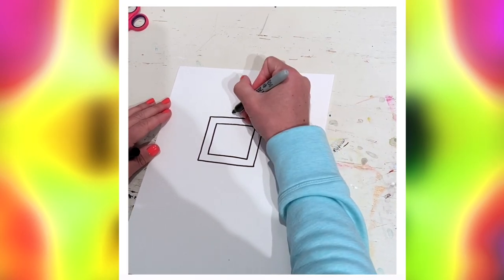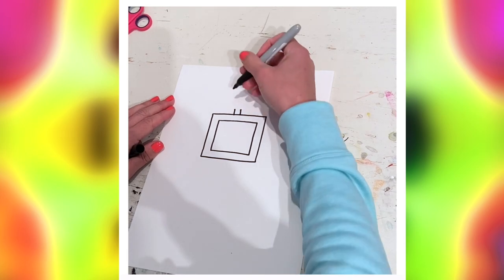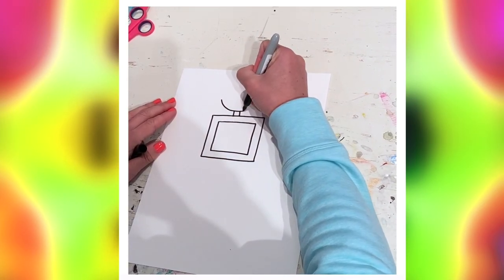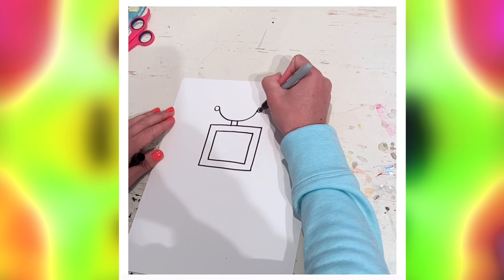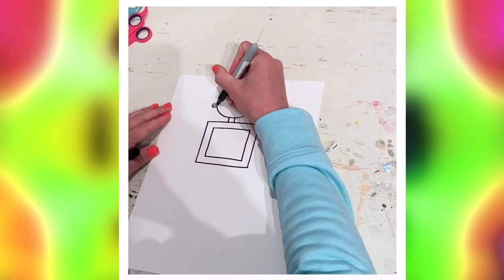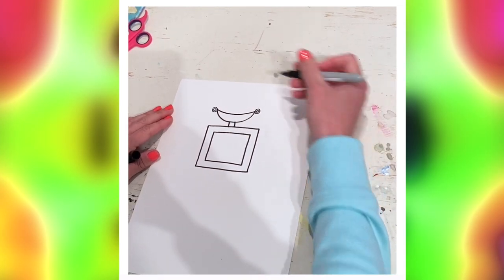Now we're gonna make the little neck, and for the head you're gonna start with a big half circle — it looks kind of like a watermelon. On the edges of the watermelon, they sort of look like earrings, those big stud earring things people wear sometimes. Then add a smile to finish off the slice of watermelon.